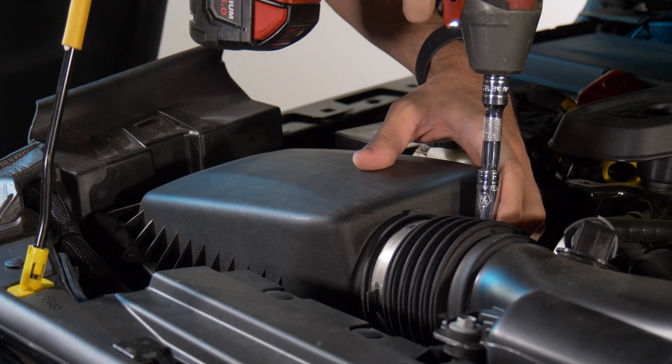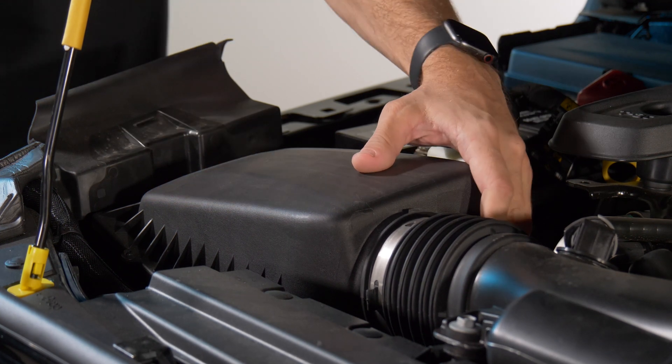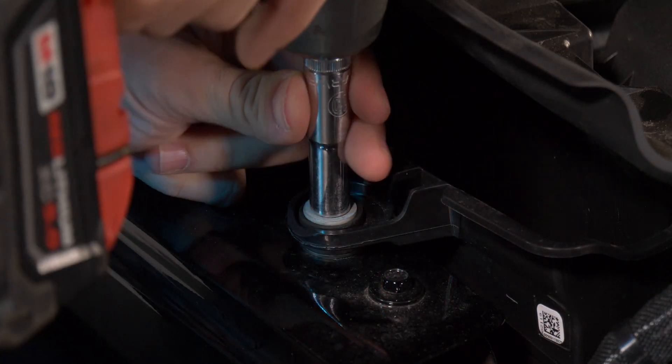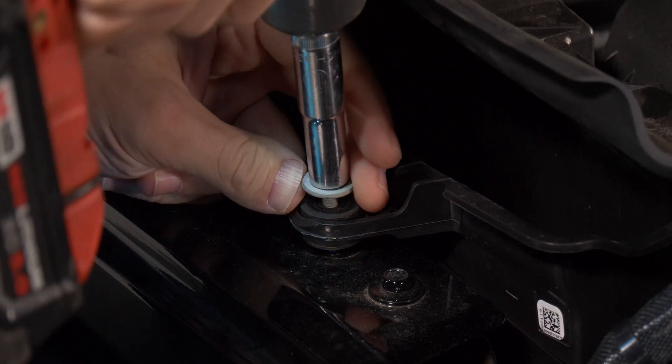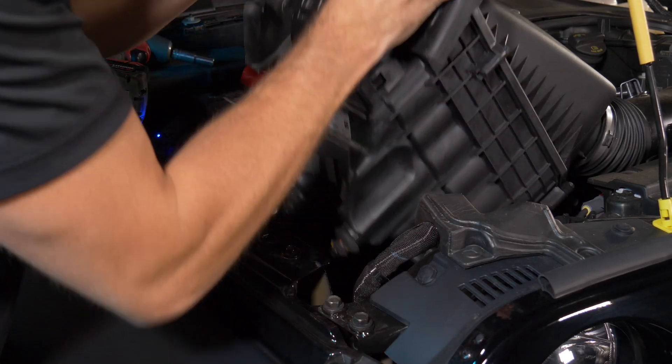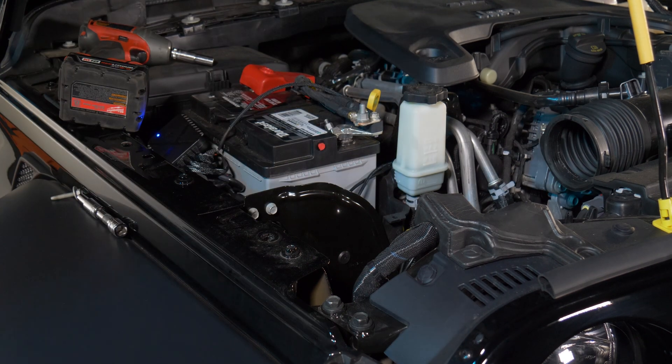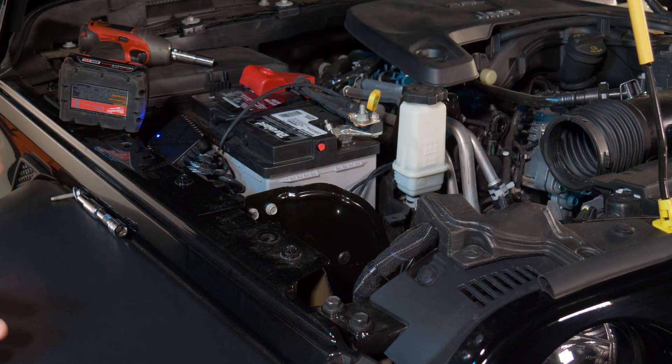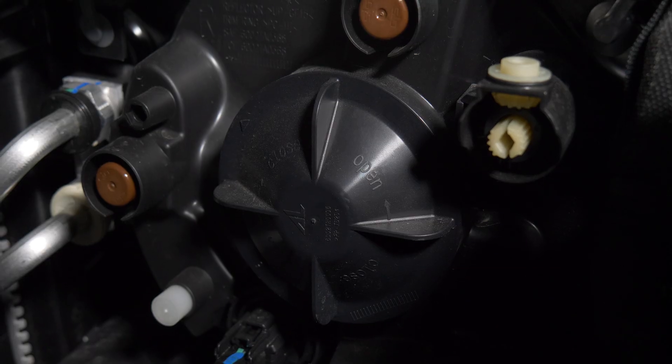Loosen this hose clamp — it's a 5/16 socket. We've got this silver 10-millimeter bolt right here, go ahead and loosen that and set it off to the side. At this point, the entire air box will lift up and out of the vehicle. Set it off to the side, and the back of the headlight is now totally exposed and easy to work on.